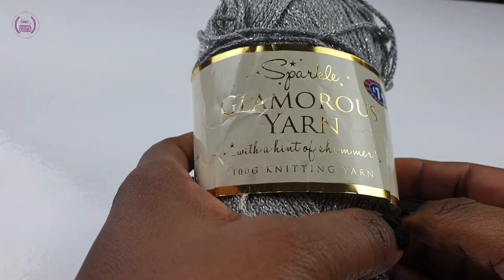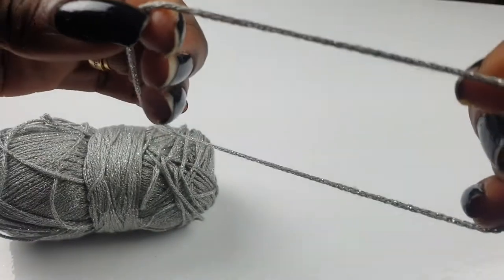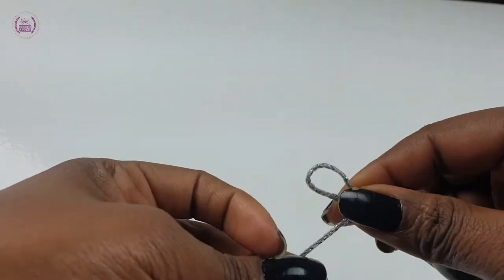For the yarn, we'll be using a glamorous yarn. This yarn is made with a metallic yarn as well as acrylic yarn. We're using a 5.0mm crochet hook. Make a slip knot.